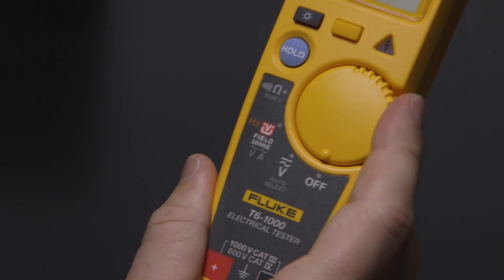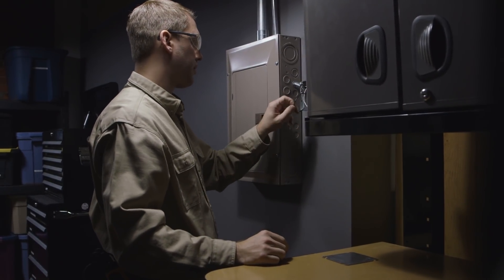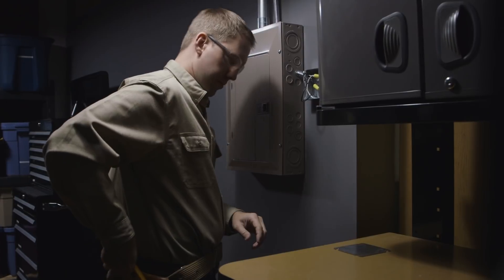There are two ways to make FieldSense measurements. The first method is ideal when PPE requirements are minimal and gloves are not required.